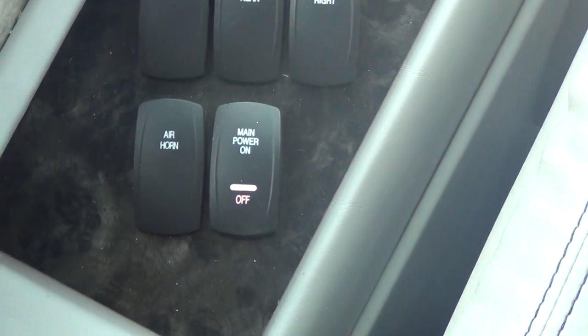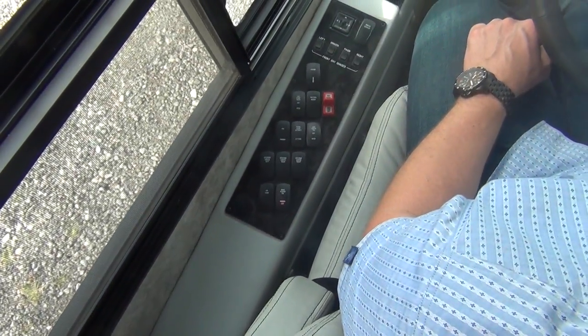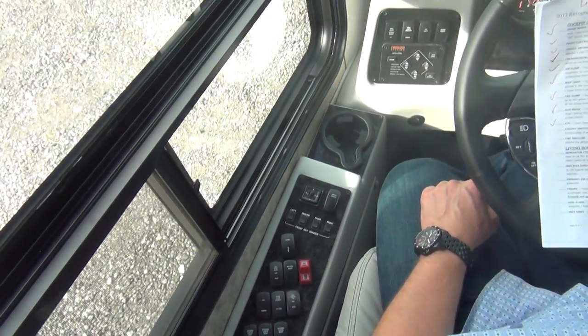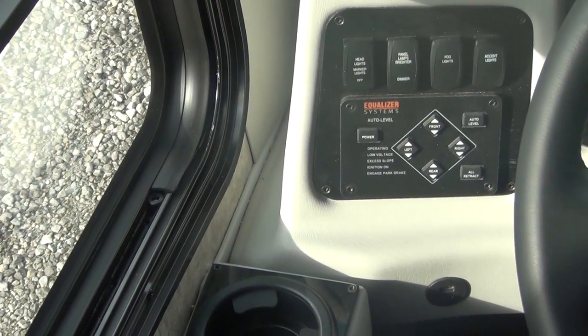Integra Coach walkthrough video, cockpit switches. I have been shown the operation of all the cockpit switches and understand the functionality of each of them, including the blind spot monitoring system.